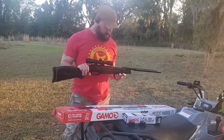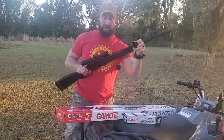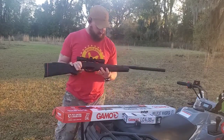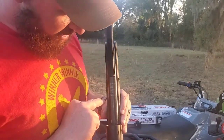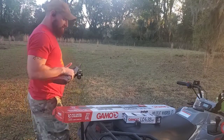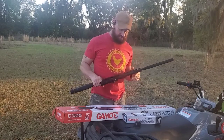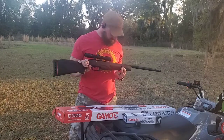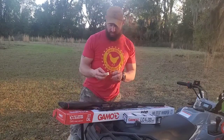This is her — comes with a 4x32 scope, scope caps, but doesn't come with any pellets. As y'all can see right there, it tells you about it: 1300 feet per second with alloy pellets. I've shot it a few times already and today we're gonna shoot it a little bit more, shoot it at the box, see how it is, and then shoot a water bottle with the pellets I'm gonna use. I'm gonna be doing varmint hunting with it.